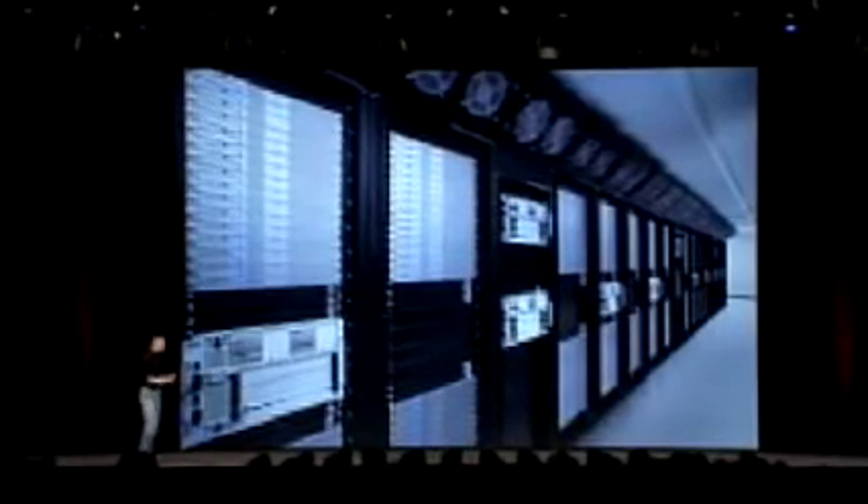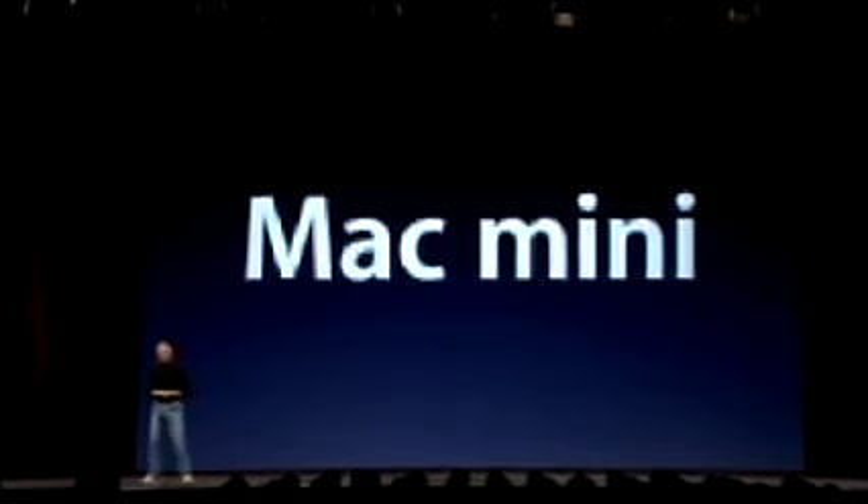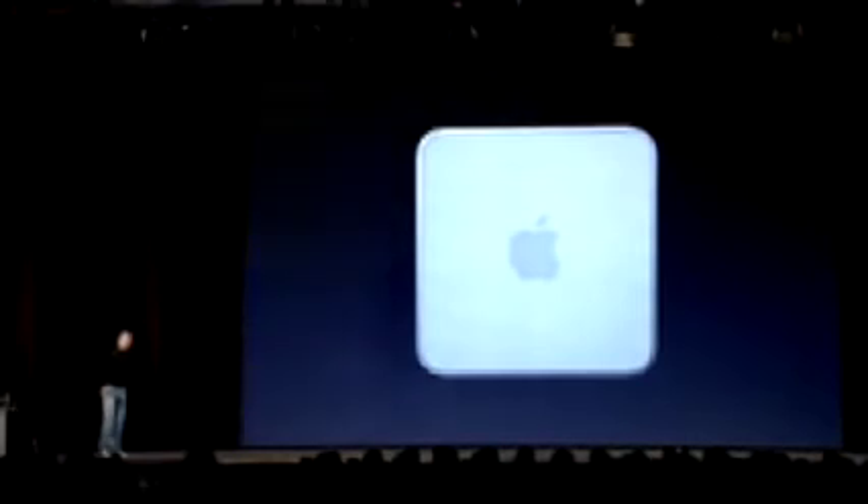They want a Mac that's stripped-down, no display, maybe no keyboard and mouse — they have something else in mind. And so today, we think we know what they have in mind, and we're introducing it. It's called the Mac Mini. We think people understood the iPod Mini, and we think they're going to understand the Mac Mini just as well. It's a new member of the Mac family, and this is what it looks like.